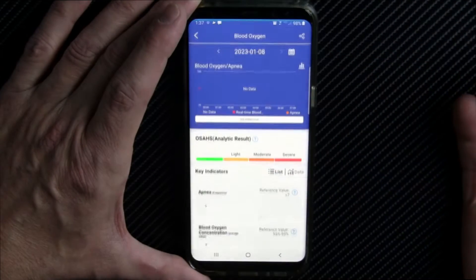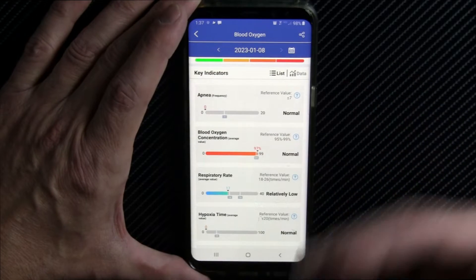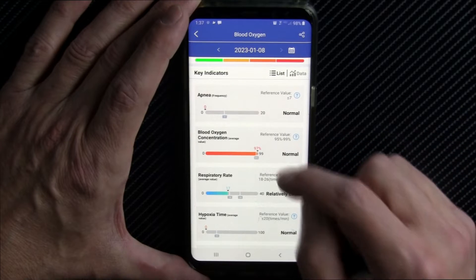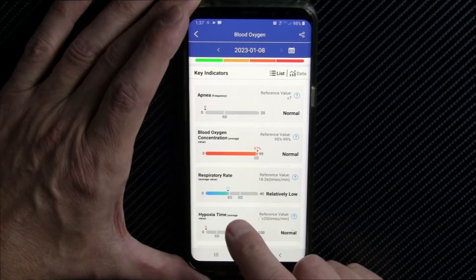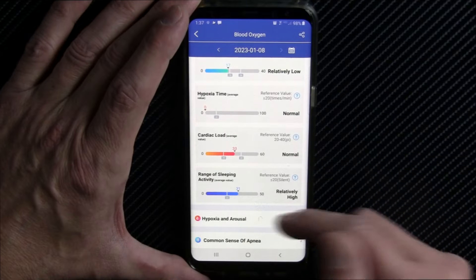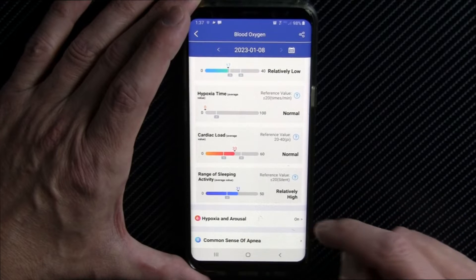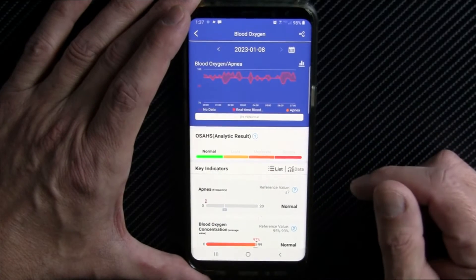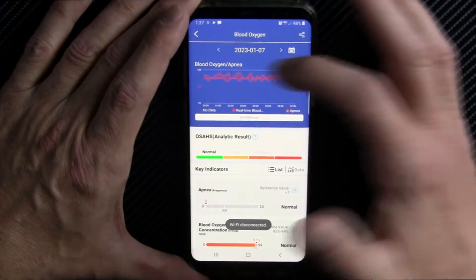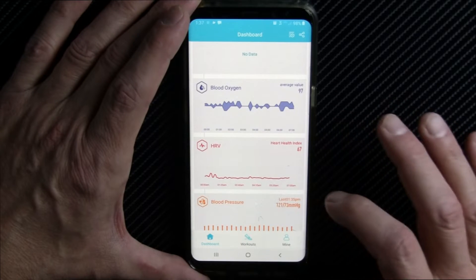Blood oxygen saturation — I have this sampling every 30 minutes. It gives you your blood oxygen concentration; if you have a respiratory disease, that number will drop. You want it to be 96, 97, or higher. It gives you your respiratory rate, hypoxia time while sleeping, cardiac load, and hypoxia and arousal. I had that turned on — so if I suffer a hypoxia event while sleeping, the watch will vibrate and wake me up. That's essentially when you stop breathing for a period of time. That can be somewhat normal, but if it becomes a problem, you want to go see a doctor.